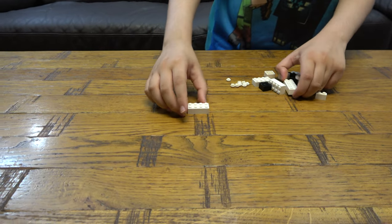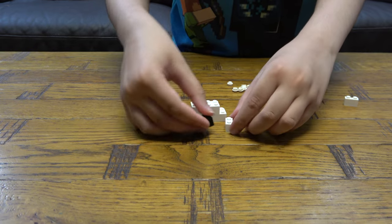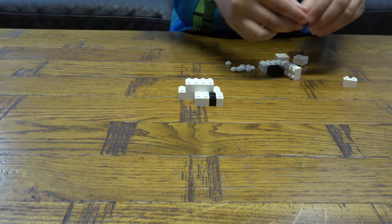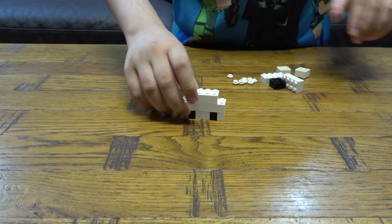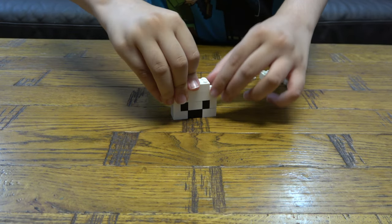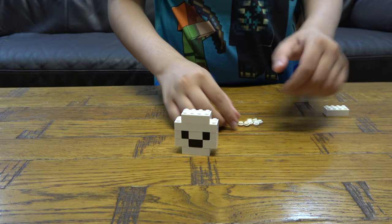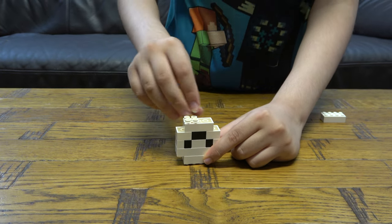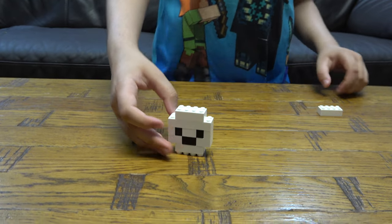So, let's start. First things first, we're going to get this. Flip that. So, here's our finished skull.